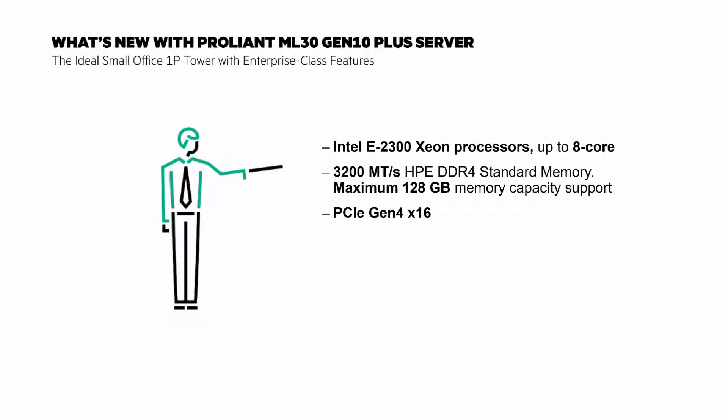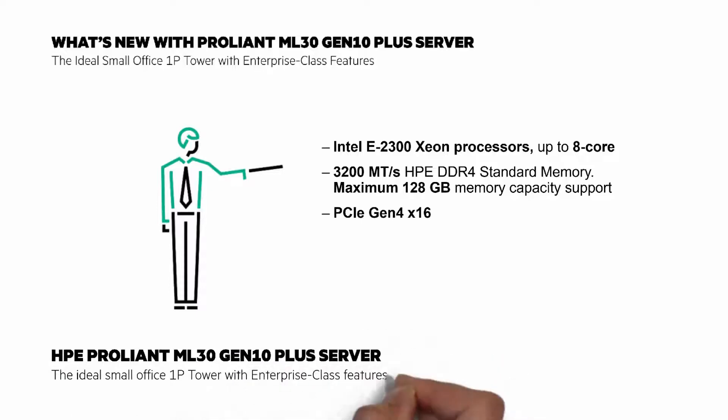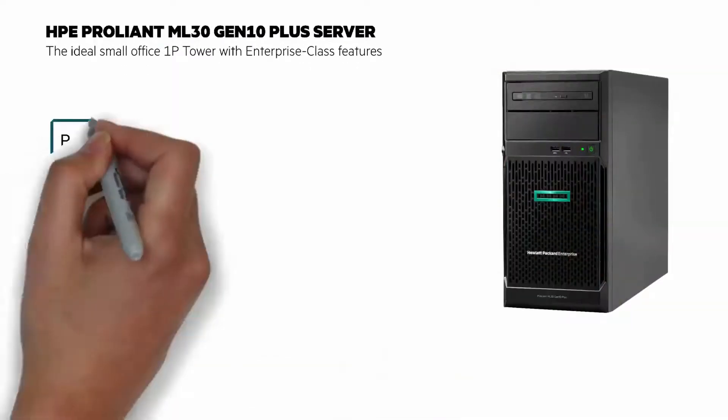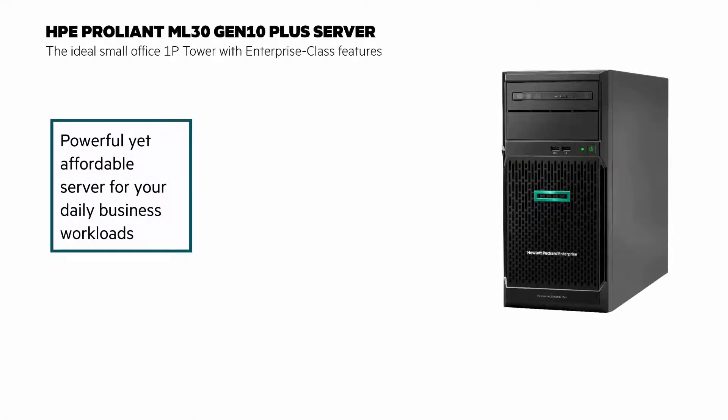There's updated Intel Xeon processors with up to 8 cores and faster DDR memory with higher capacity. The ProLiant ML30 Gen10 Plus server is a powerful yet affordable tower server, designed for small offices and remote branch offices — a powerful yet affordable server for your daily business workloads.